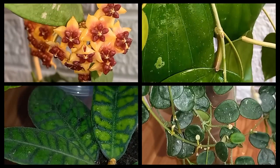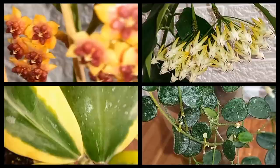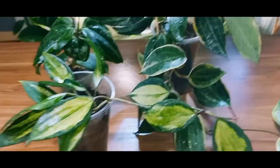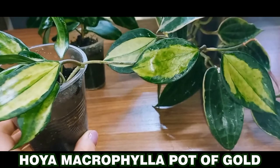Hello everyone! Today I'd like to show you my stunning variegated beauties and share some insights and experiences about Hoya diseases and pests. So here are my Hoya macrophylla plants. First is the Hoya macrophylla pot of gold. It's a gorgeous Hoya, but it can be a bit finicky for me. This is one of my specimens and it doesn't grow quickly.